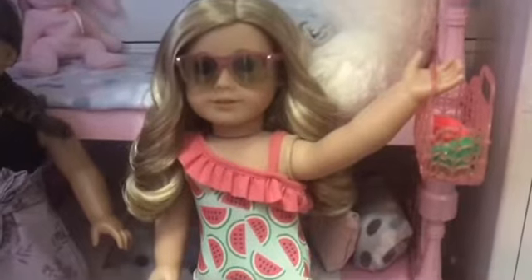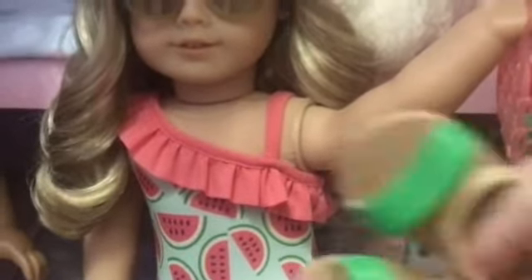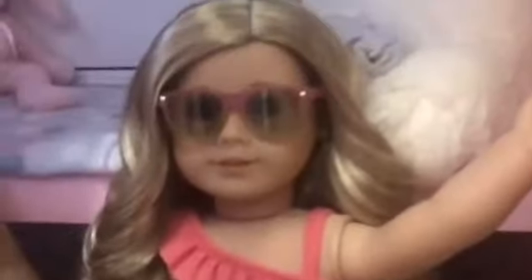So here is Harmony. She is holding the bag and she is wearing the glasses and the swimsuit. Unfortunately, I could not fit the shoes onto her but I'm sure that they will work great for my Our Generation dolls and it's always good to have an extra pair of shoes. And then I just laid out the other little toys on the ground and this set is so, so cute. I literally love it so much.